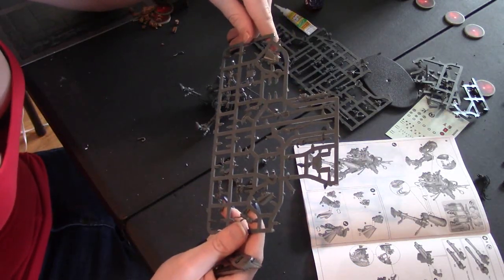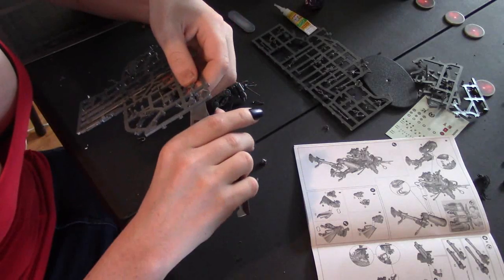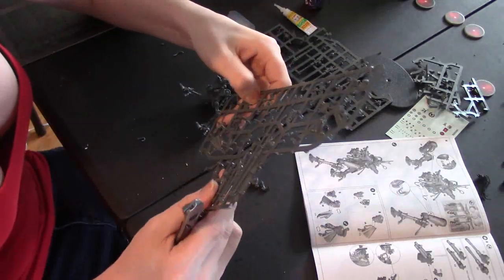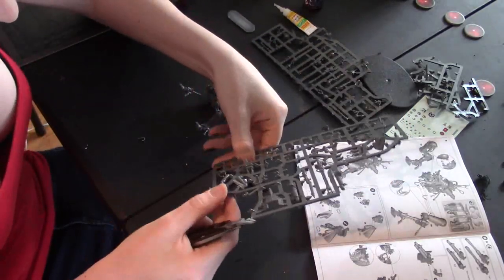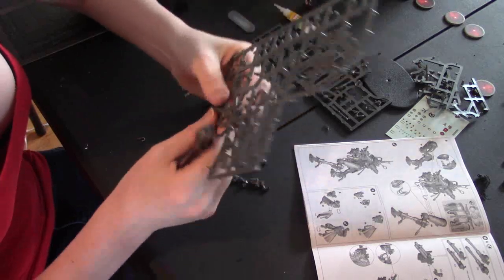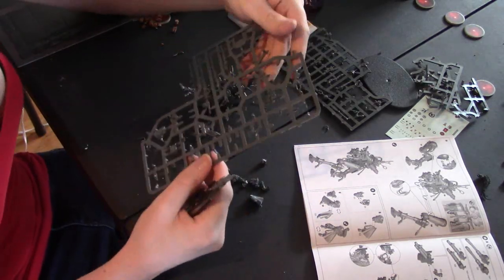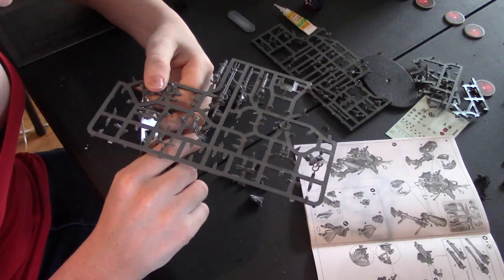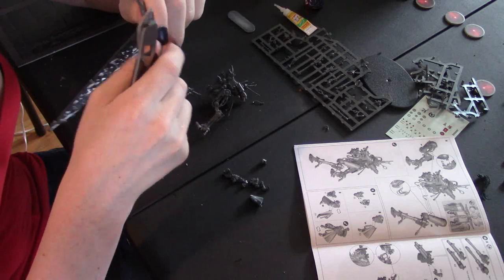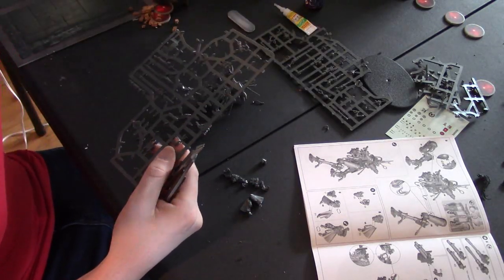I'm still working on my codex collection and White Dwarf collection. Now I need parts 59 and 60 for the rest of the body, and 53 and 54 for the legs. I think the Mechanicus basic troops are some of the hardest to build simply because they're a pain to get to fit right, especially if you like to partial-assemble and paint, then finish the assembly. They can be a real pain.